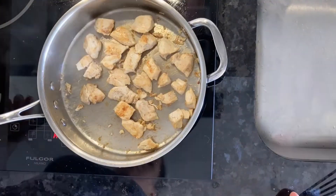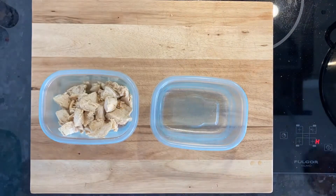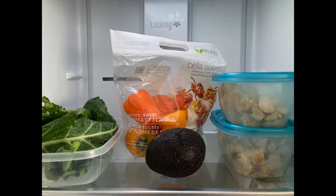Let it cool, and then put it into your containers, then it goes into the fridge, and there you go. Now you have two cooked chicken breasts chopped up and all ready for when you make a salad.